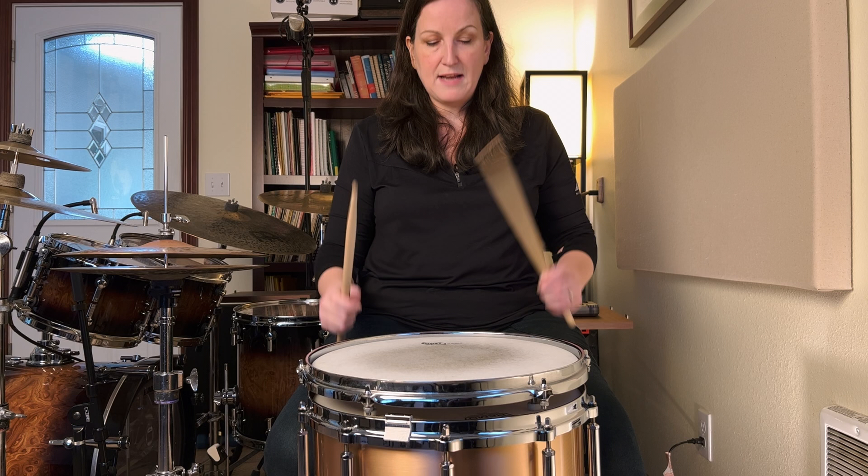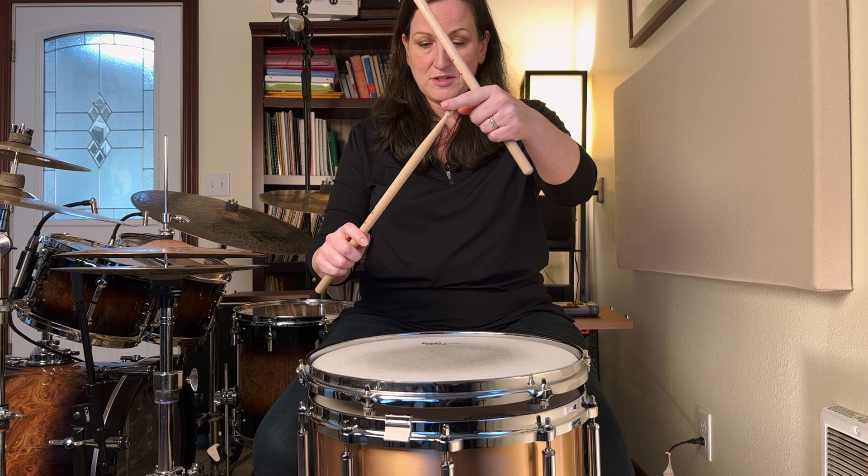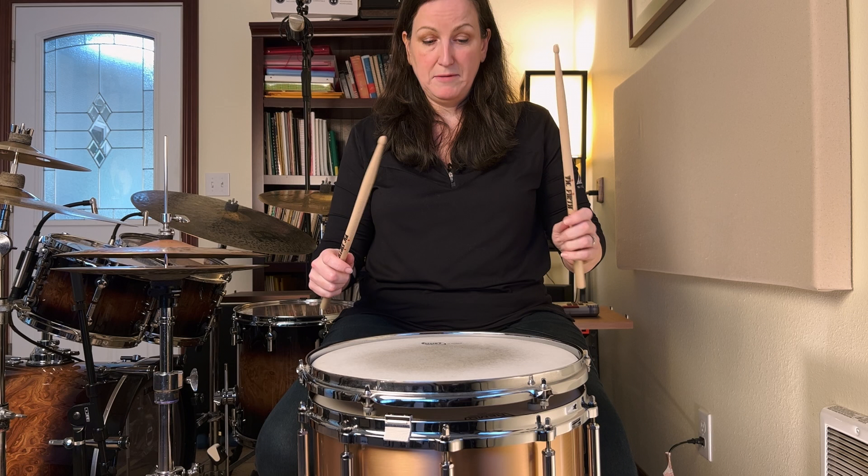If you try to do this and the stick doesn't go back up, hit it a little bit harder — make it more of a snap. Notice, it is only a down stroke. It is not up and down. Keep in mind, the stroke begins with the tip of the stick — it starts right here and it ends in the same position. It is a down stroke only.